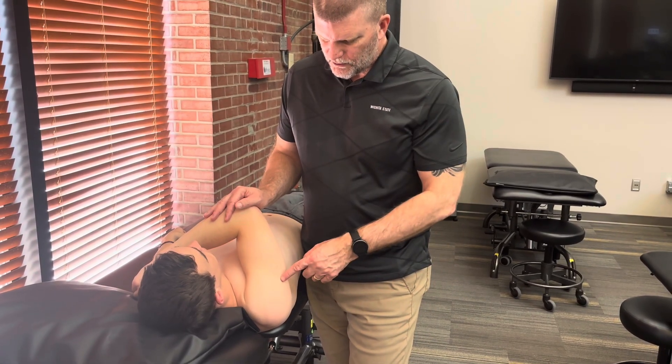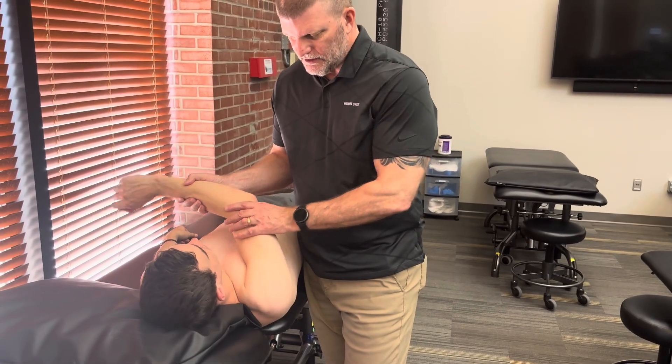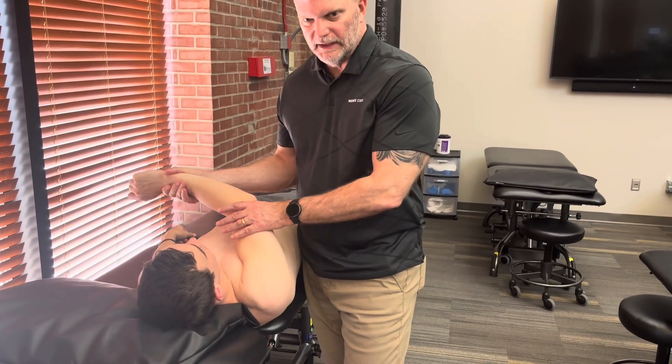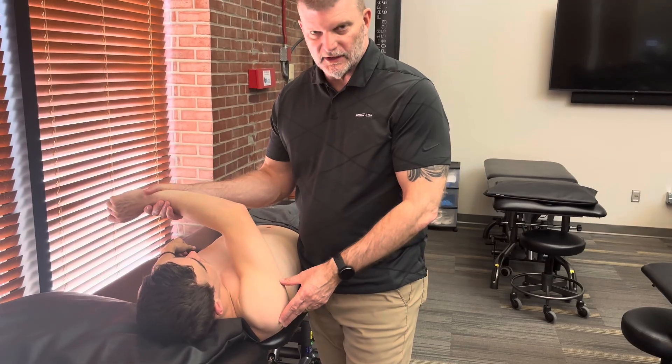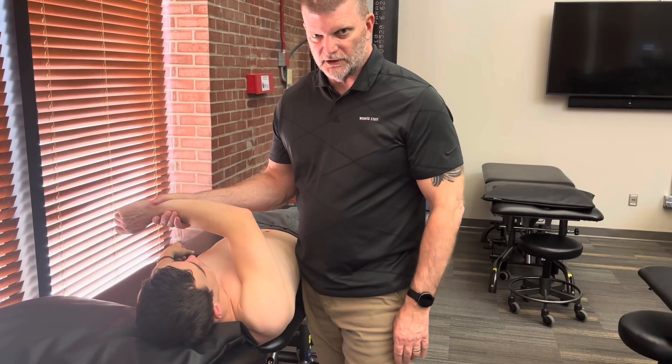This is also coincidentally the position — it's usually cross-body movements such as when you finish throwing or when people are swimming — that people with posterior instability usually feel unstable and feel that they're having their subluxation or dislocation episodes.